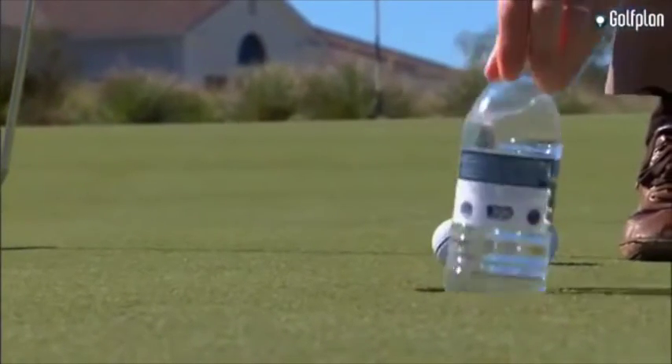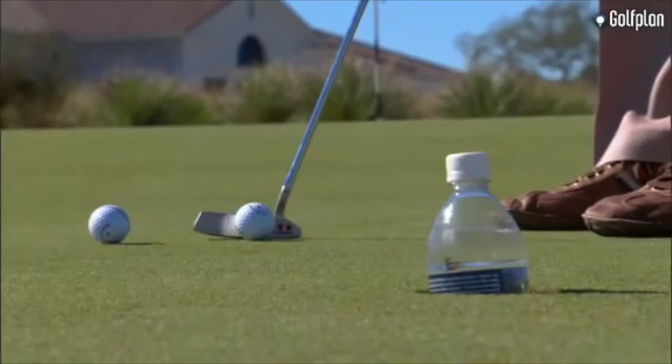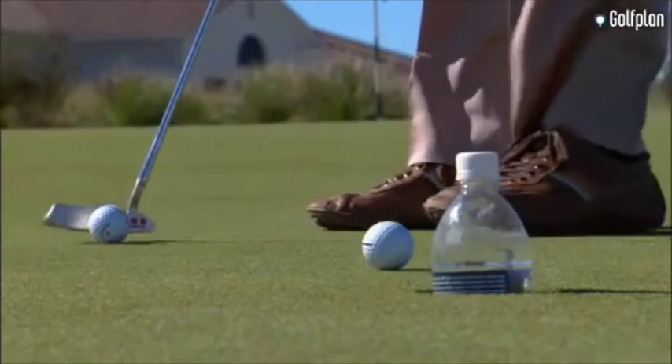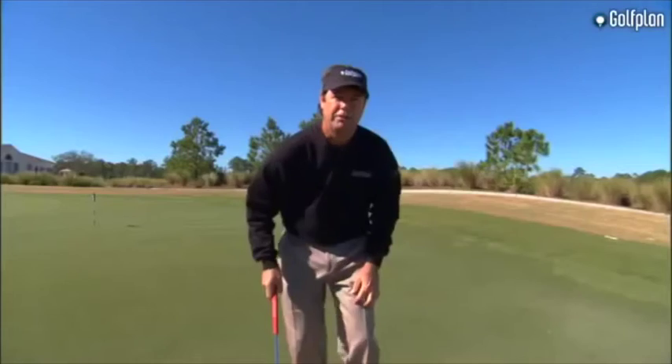You can also take the bottle and put it actually in the hole and hit putts at it. This will really prove to you how easy it is to just hit something above ground. I'm not thinking about anything but just trying to hit that bottle. It's a great drill.